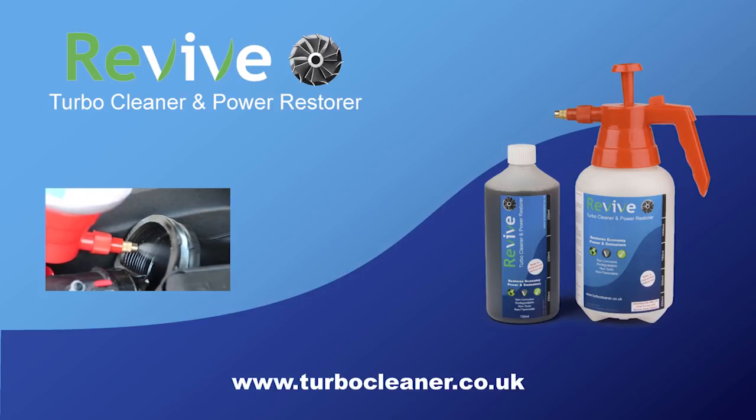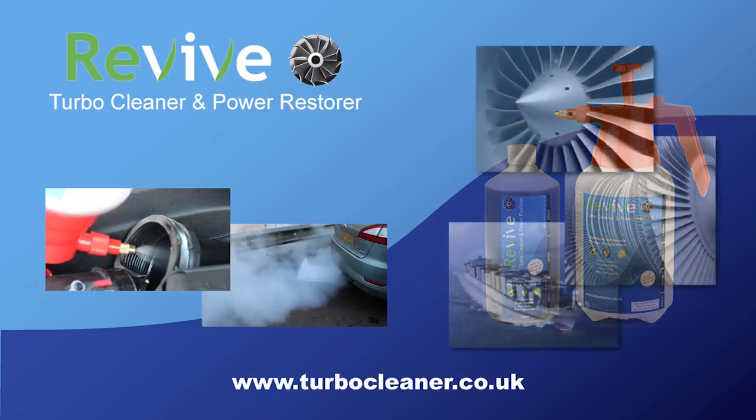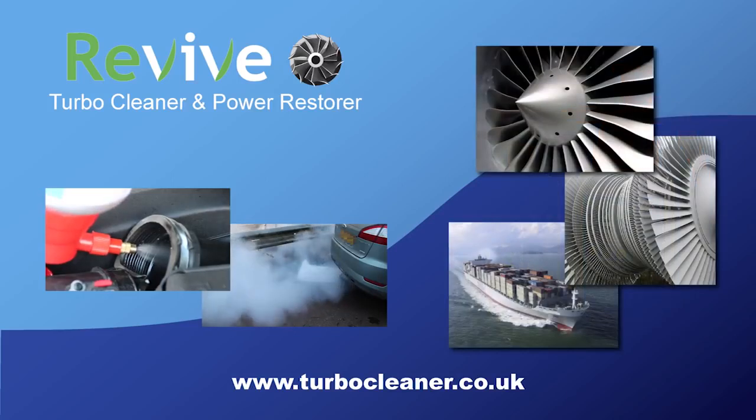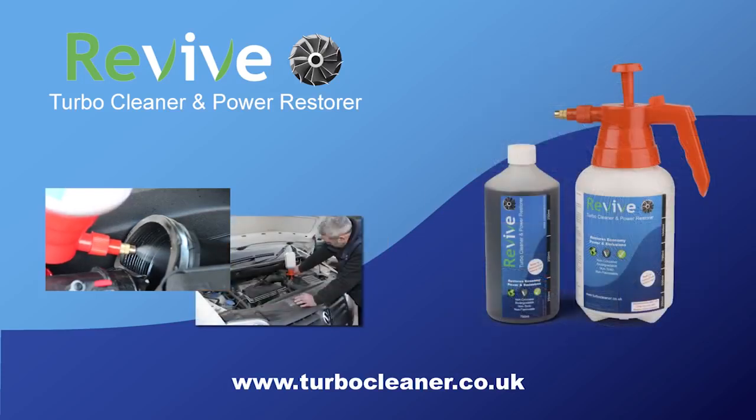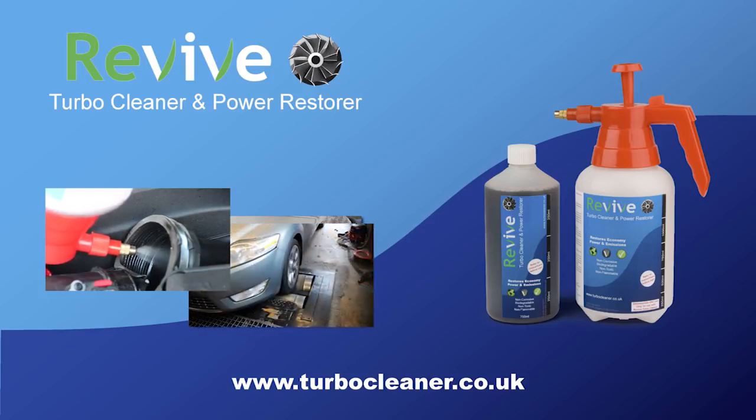Revive is a scientifically formulated, safe and eco-friendly water-based surfactant that removes layers of carbon deposits from inside of an engine's air path. Originally developed for the cleaning and maintenance of aviation jet engines, power station turbines and large marine diesel engines, it has now been formulated for the automotive engine. We are going to show you how easy Revive is to use on a vehicle with no problems by running through a full Revive clean and showing the before and after results with tests on a rolling road.